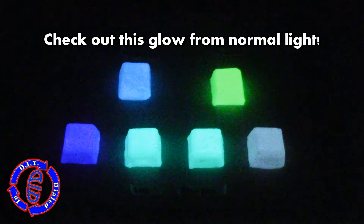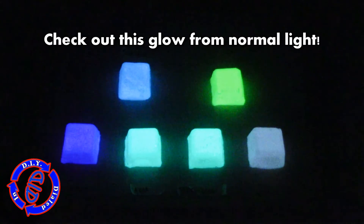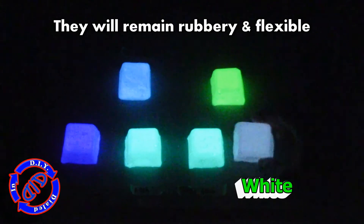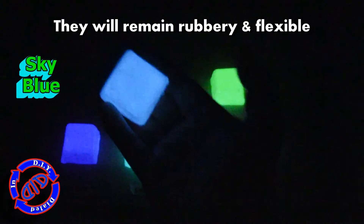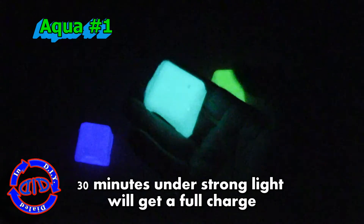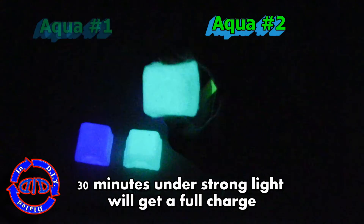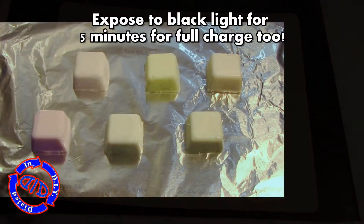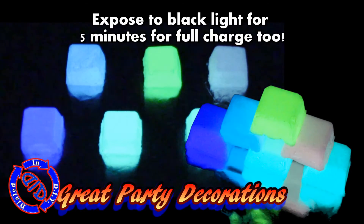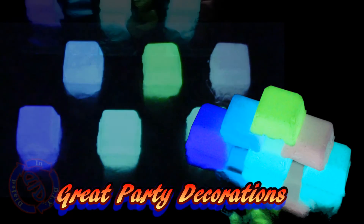Now that we've charged them under normal light, let's see how they look. I'll start with the three that glow not quite as bright as the others — the white one first, then the sky blue, and then the deep blue, which looks pretty good once your eyes adjust. The aqua and green colors do glow the brightest. In a future video I'll give you a breakdown of glow time, brightness, and different manufacturers I've purchased from.